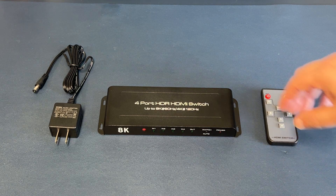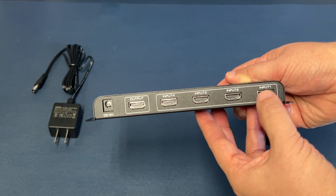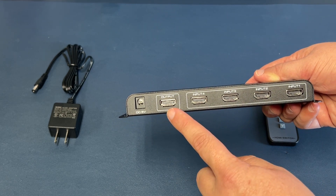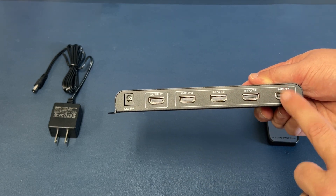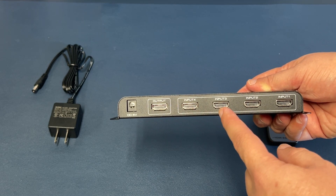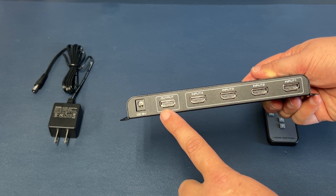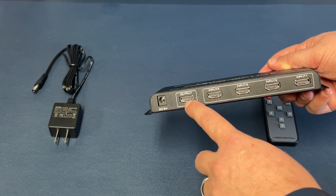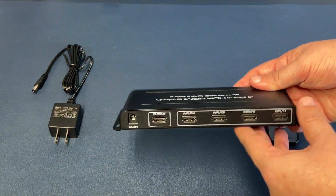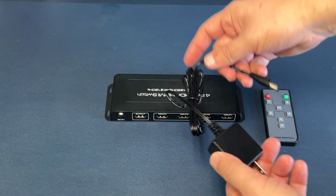First thing to do is connect all your devices in the back. On the back side you'll see there is input one, input two, input three, input four, and the output. You'll start hooking up your DVD players, consoles, or any other devices through an HDMI port. You'll get an HDMI cable that goes from the output into the HDMI port on your TV. This right here is the AC adapter — this gives power to the switch.